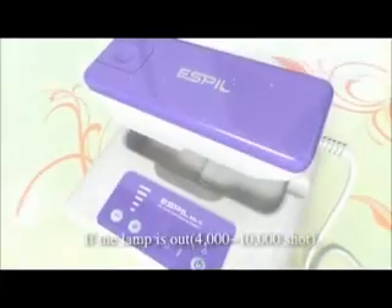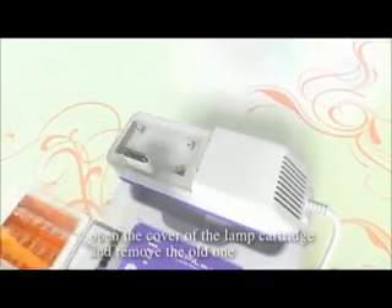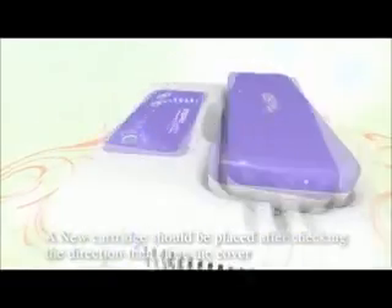If the lamp is out, open the cover of the lamp cartridge and remove the old one. A new cartridge should be placed after checking the direction. Then close the cover.